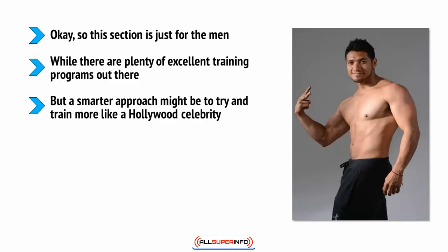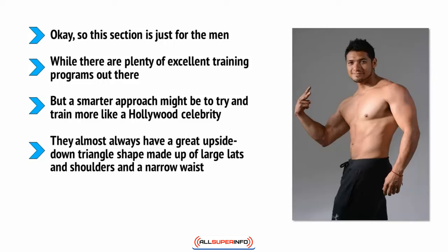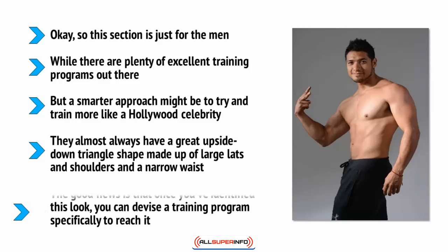A smarter approach might be to train more like a Hollywood celebrity. If you take a close look, you'll find that they very often have similar physical features and traits — specifically, they almost always have a great upside-down triangle shape made of large lats and shoulders and a narrow waist. This is combined with great arms and flat abs, which together creates the Hollywood look. Once you've identified this look, you can devise a training program specifically to reach it.